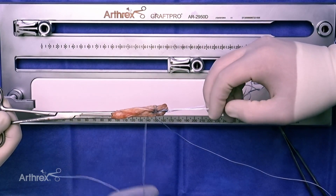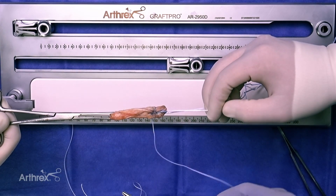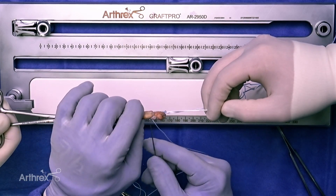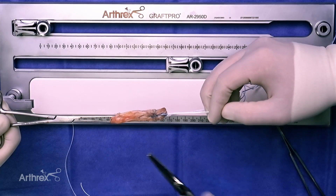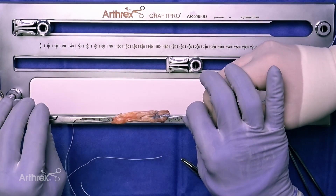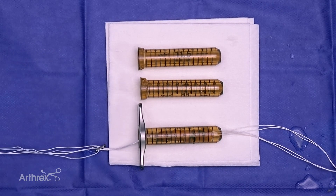Once we have tied to complete graft fixation, we cut one limb, retain the needle, and bury our knot. We have now completed the bone plug portion and will work on the soft tissue portion. The knee has been prepared for ACL reconstruction by doing a limited notchplasty. The femoral and tibial sockets have been created, and the fiber stick and tiger stick have been passed.